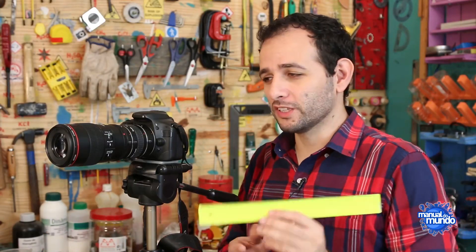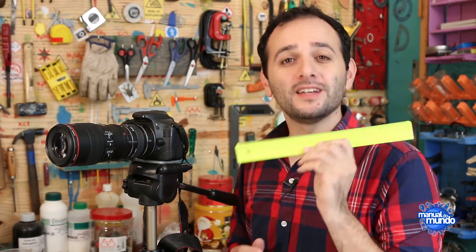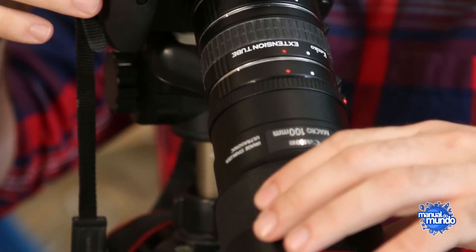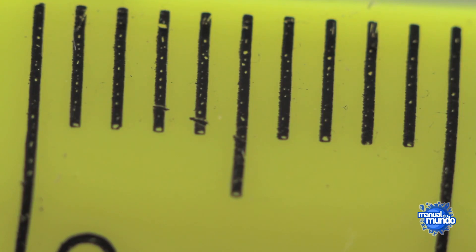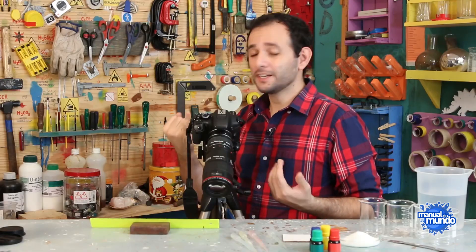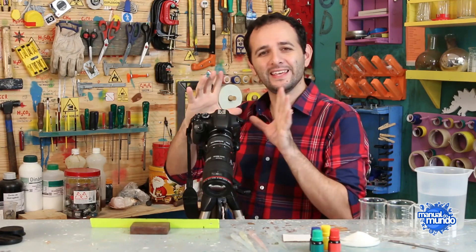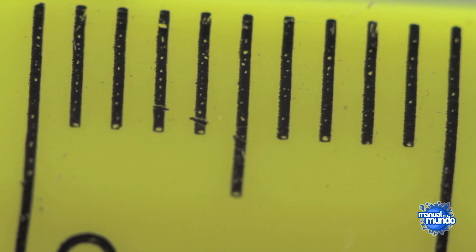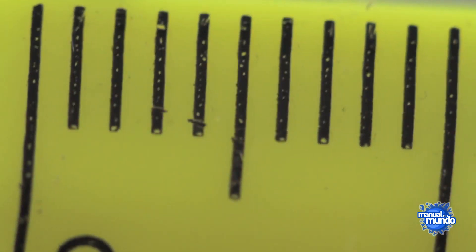Just to give you an idea of the size of things with this camera, I'm going to film this ruler that has millimeter-by-millimeter divisions. You can see there that the whole frame is about 12 millimeters — in other words, it's narrower than my finger. The camera can get so close that everything it sees is narrower than my little finger. We also have to be very careful not to shake the camera, because it shakes very easily.